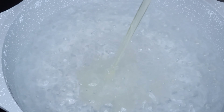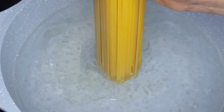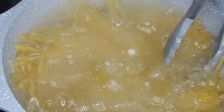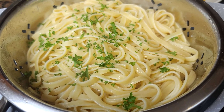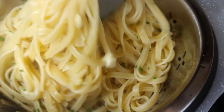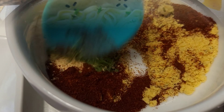First I boiled my water, then I'm going to add some oil and about a quarter teaspoon of salt to the water. Then I added one box of the fettuccine pasta — make sure to boil to the instructions on the box. Then strain, add some butter, some fresh parsley, and about half a cup of the pasta water to keep it nice and loose.